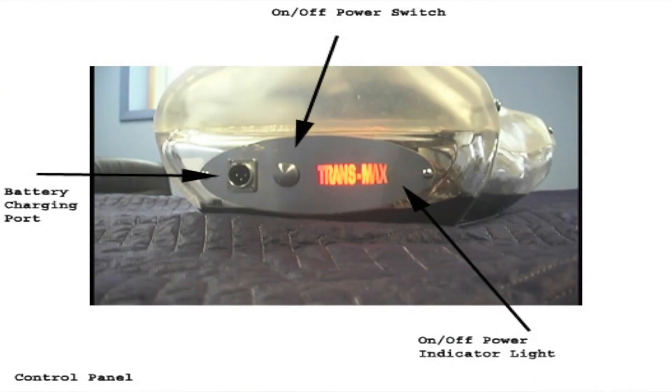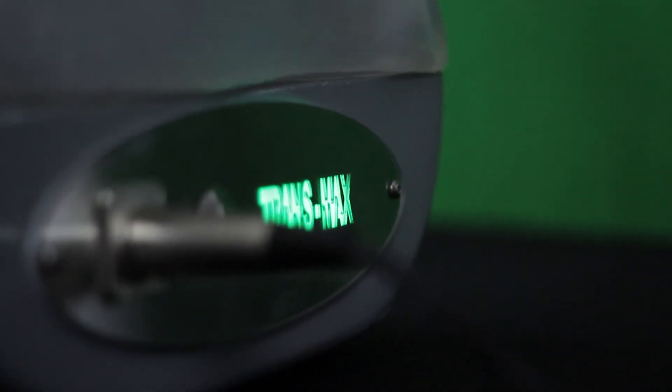The power source is a lithium battery that lasts for two hours without charging. To recharge the battery, plug into the power port next to the on and off button.